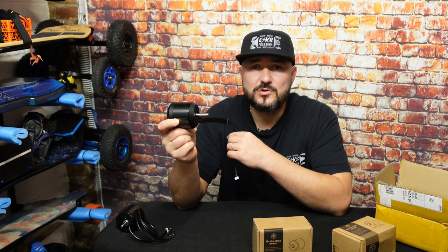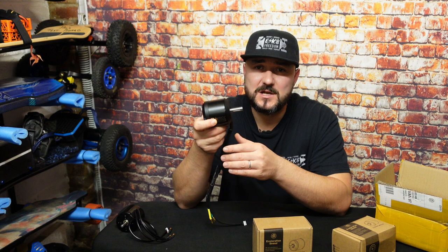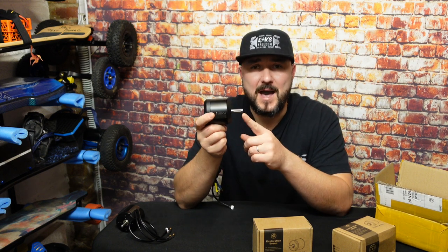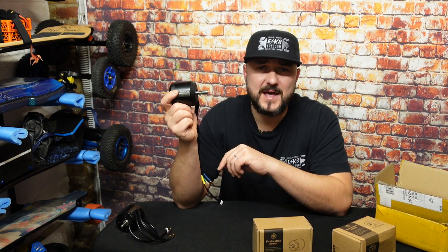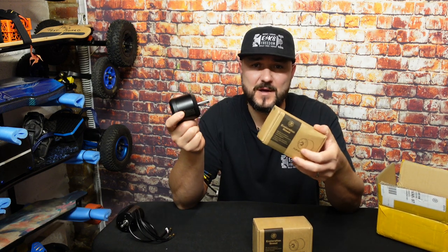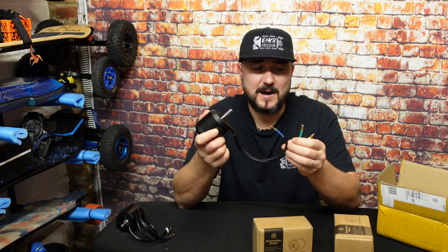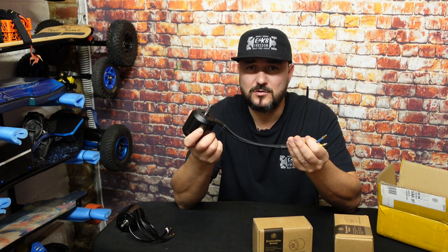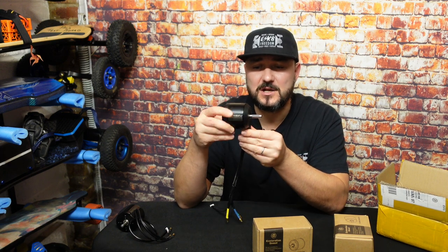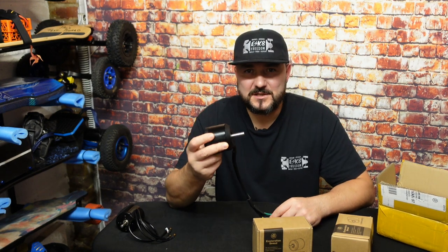These are rated 200 amp. We'll find out soon when we run the detection of these motors on a 12S battery — we'll find out the amperage, so stay tuned. These are 4200 watts each, because I'm going to use two of them on my board. We've got the whole sensor setup, so the ESC knows the positioning of the motor for a smooth startup.